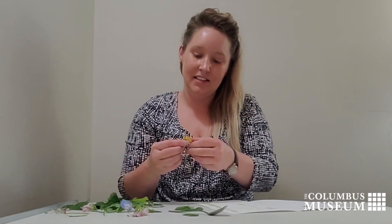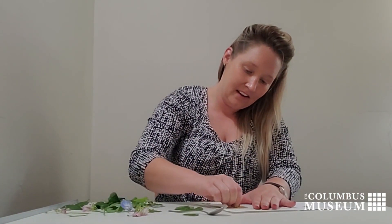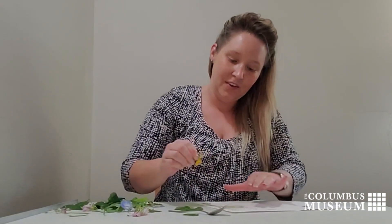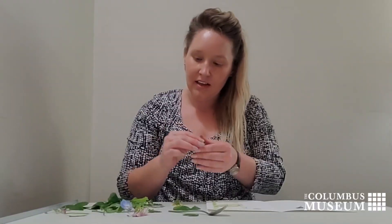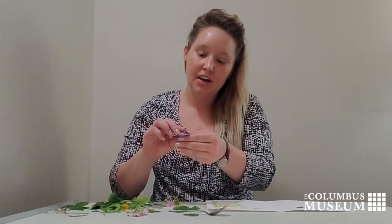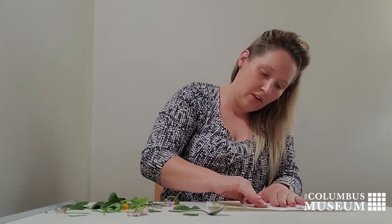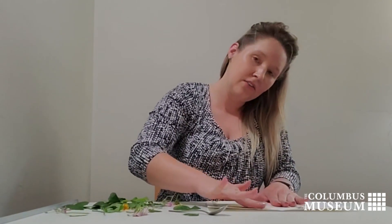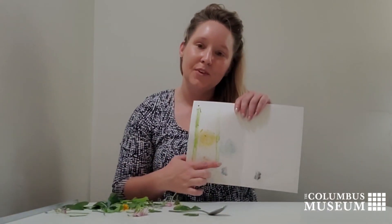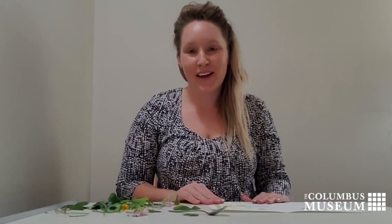We have a dandelion here with this bright yellow, these greens, and we have a hydrangea, which creates this beautiful soft blue. I hope you enjoy exploring and creating your own chlorophyll and petal pigment painting.